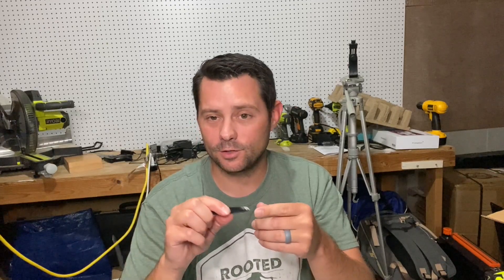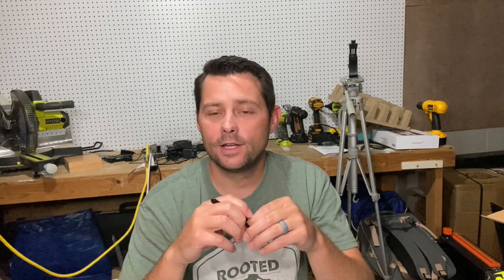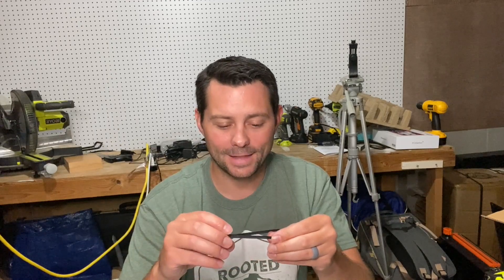They pinch and hold really well. So again, if you're getting splinters out or removing something from your face, you can always use these. Overall, I think these are a great pair of tweezers and I highly recommend them.